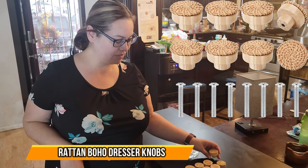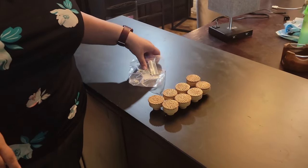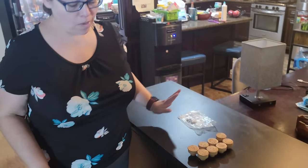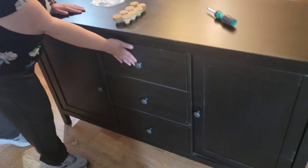Hi, today we have a set of eight wooden knobs with a wicker top. It also comes with the screws. I wanted to give some personality here to my cabinet, so we're going to place them on and see how it looks.